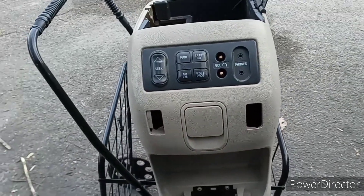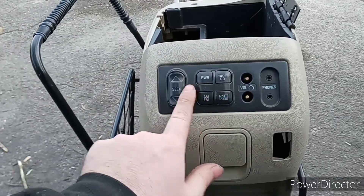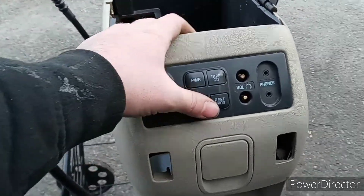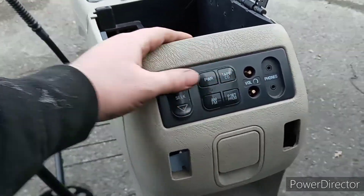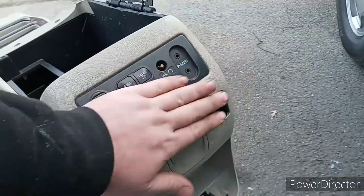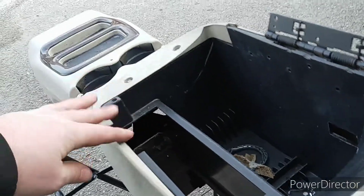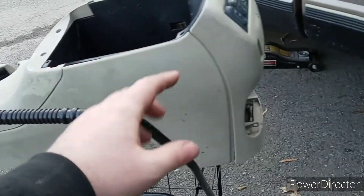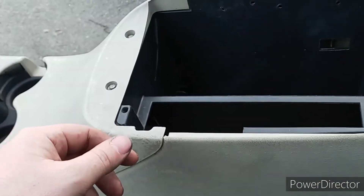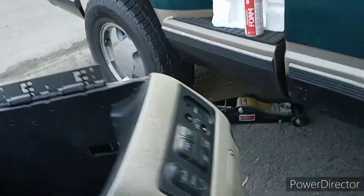Or I might just fill those button holes with Bondo and do something else. I don't need the CD changer area so I might take all that out and put some Bondo in there. If anybody wants to fix this CD changer, the wire harness, and the amplifier that comes with it, let me know — we can possibly do some trades. I'll trade all that for the center console armrest and the little cover that goes right here.